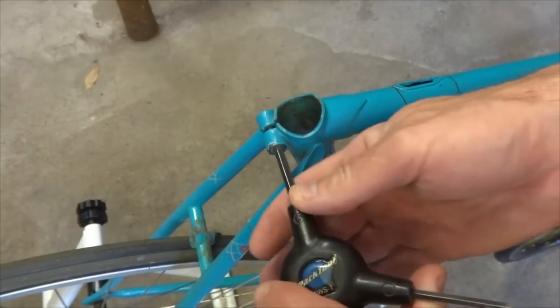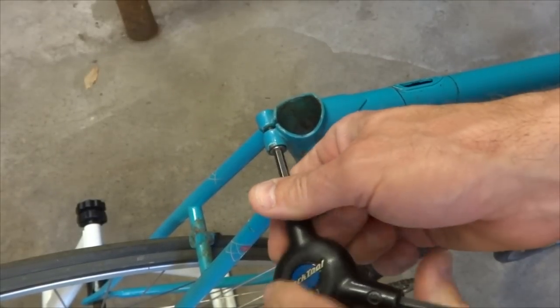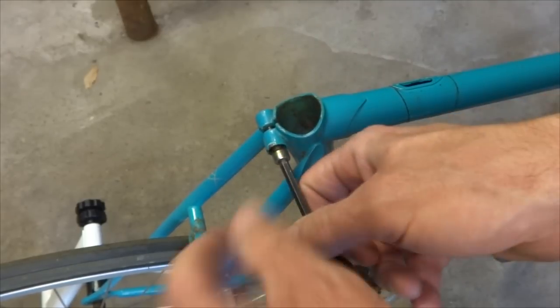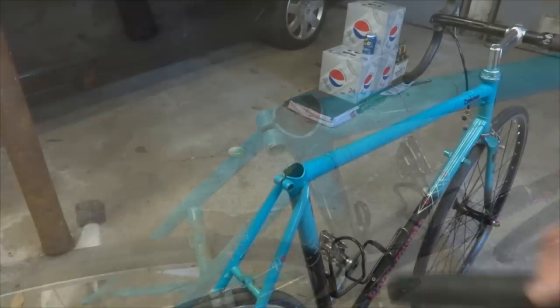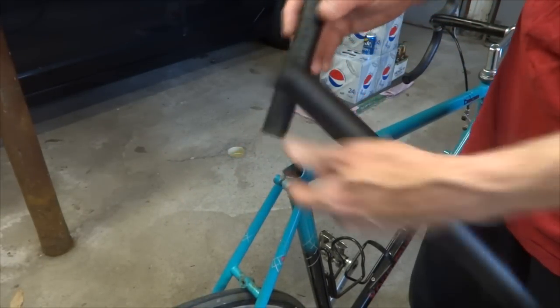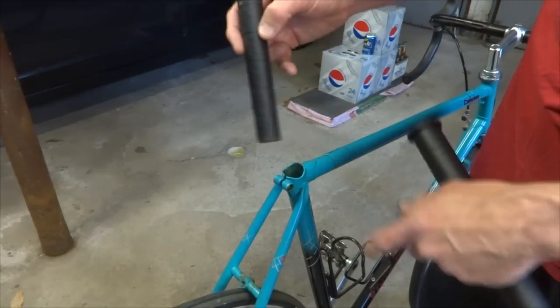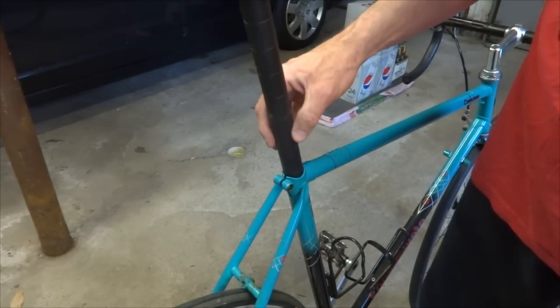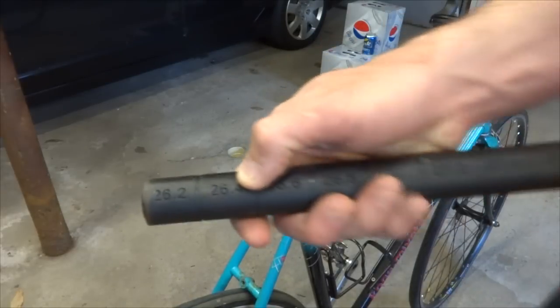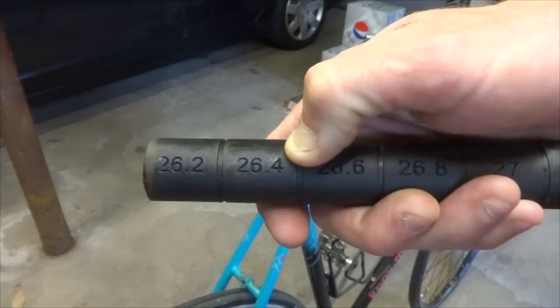Next I want to completely remove this binder bolt here and free up this seat post clamp. Now I'm going to measure the inside diameter of this seat tube. I got these gauges — I slide this in and see how far it goes down. And that measures to about 26.4 millimeters.